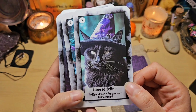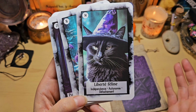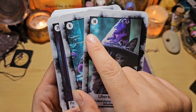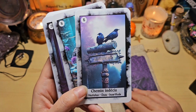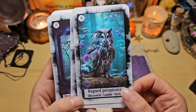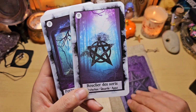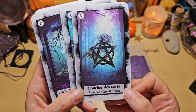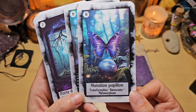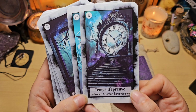Celle-là, c'est une des cartes qui m'a fait craquer. Liberté féline : indépendance, autonomie, détachement. Déjà que j'adore les chats — les chats noirs, j'en ai deux — j'adore les petites oreilles qui dépassent du chapeau. Chemin indécis : hésitation, choix, incertitude. Regards perspicaces : découvertes, lucidités et vérités. Bouclier des sorts : protection, sécurité et appui. Mutation papillon : transformation, renouveau, métamorphose — elle est belle aussi, les couleurs sont trop belles. Temps d'épreuve : patience, attendre, persévérance. Même les noms sont originaux, je trouve.